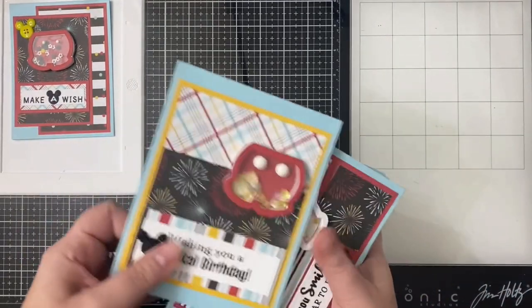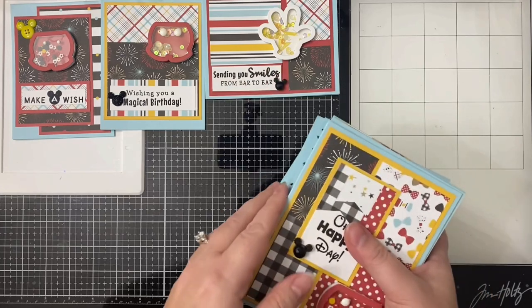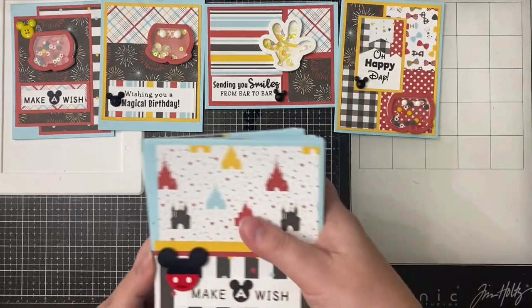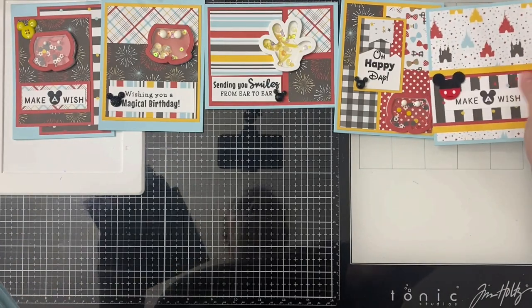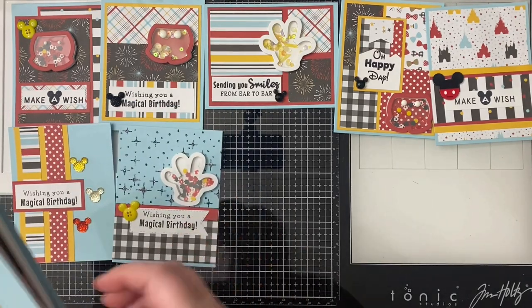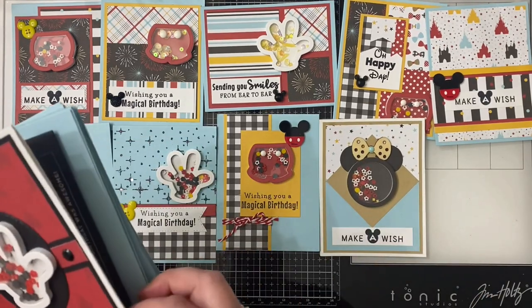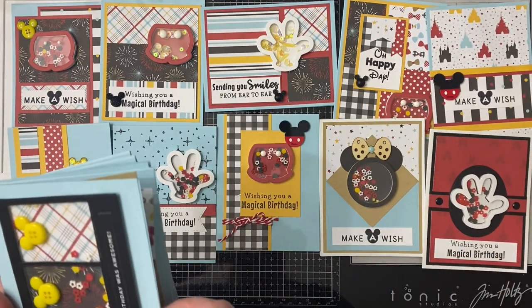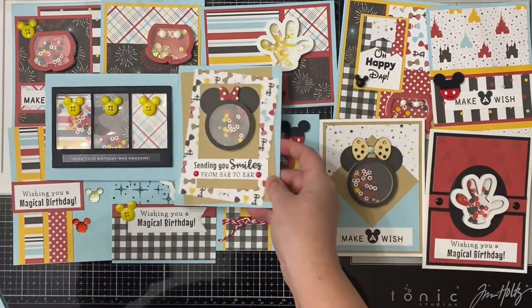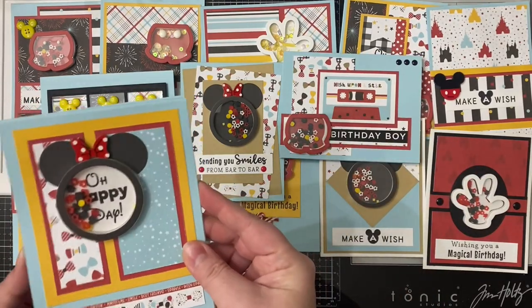Here are all 15 cards made from the Magical Adventure 2 paper pad by Echo Park and the Magic Shape Shaker Kit from Queen and Company. In total, I used eight sheets of 110-pound heavyweight cardstock for the card bases — seven light blue and one white — plus one sheet of white 80-pound cardstock for sentiments and some shaker pieces, and one sheet of black for other card parts. The layers were made from those three sheets of 12-by-12 solid cardstock from the Magical Birthday Collection. A full product list is in the description box below.